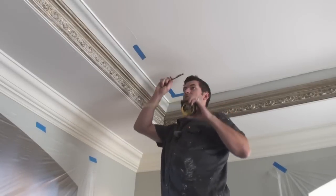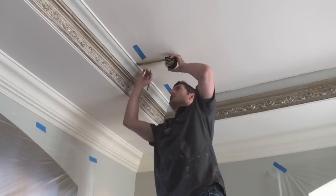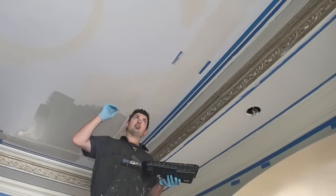What I'm doing is my length needs a four-inch border on each side. So I'm just going to go along and mark with a pencil my four inches out, and then I'll mark it with tape.